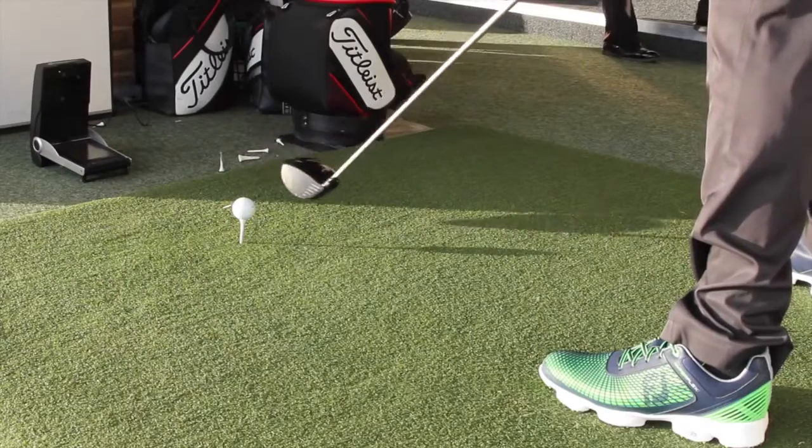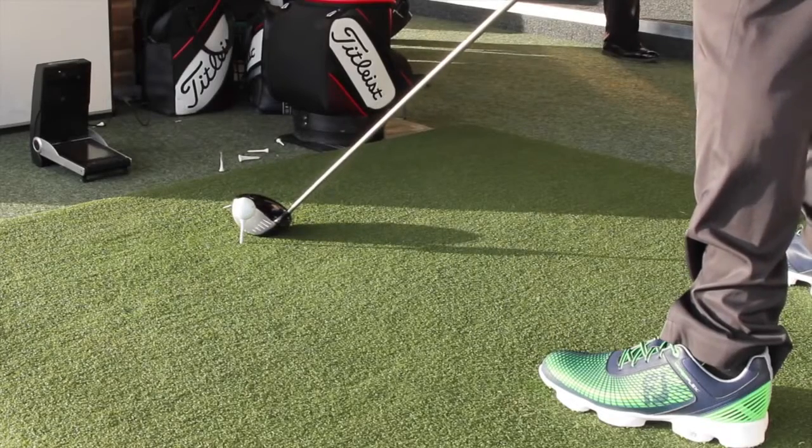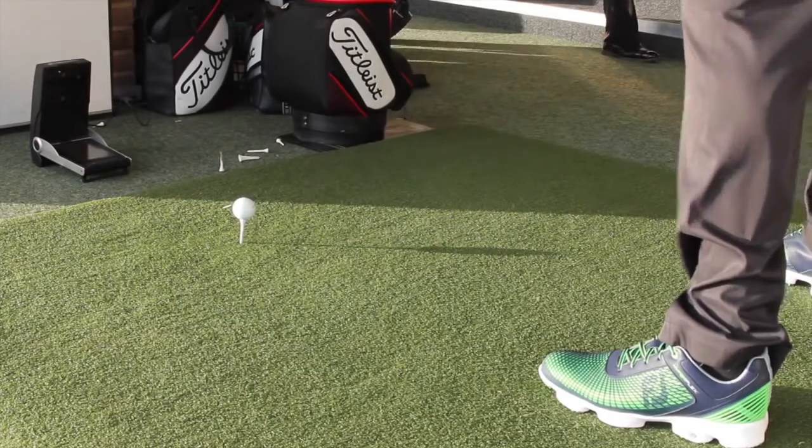Footjoy we associate more with traditional golf shoes. They've got a fantastic reputation for comfort and stability and performance. Although last year with the DNA we probably saw something a little bit edgier from Footjoy — real cutting edge technology, but still they had quite a clean and smart look about the DNA. This is really moving in a slightly different direction.